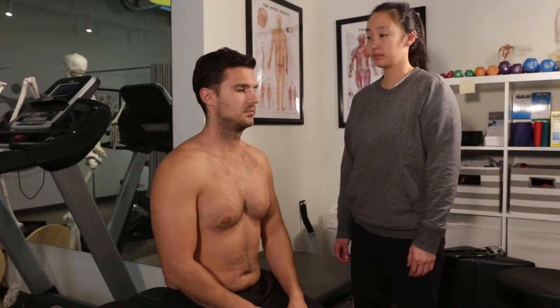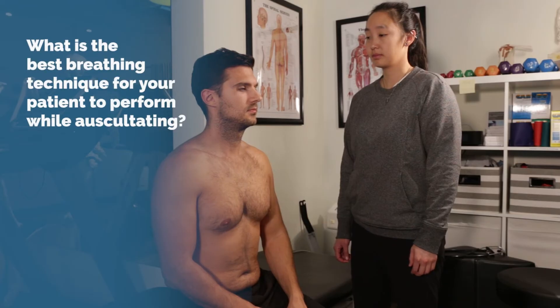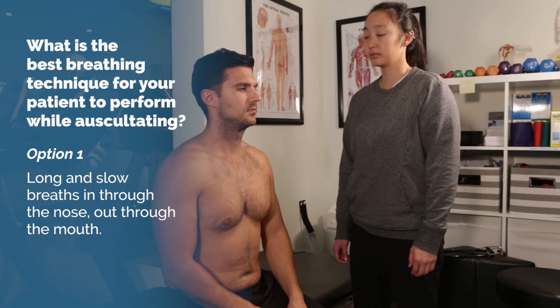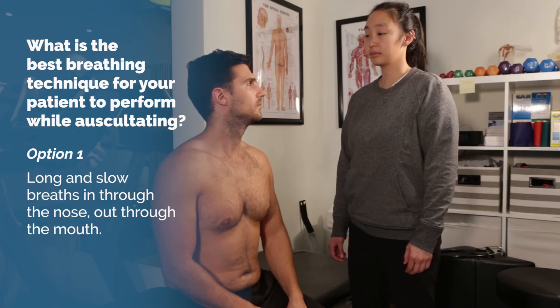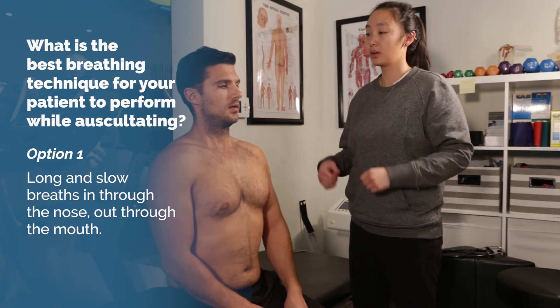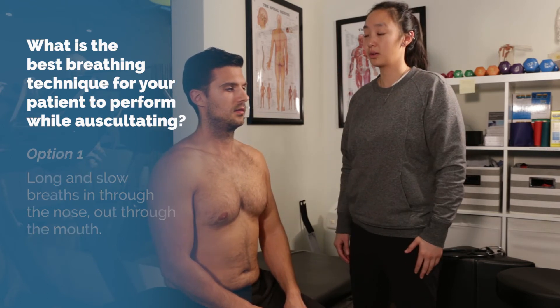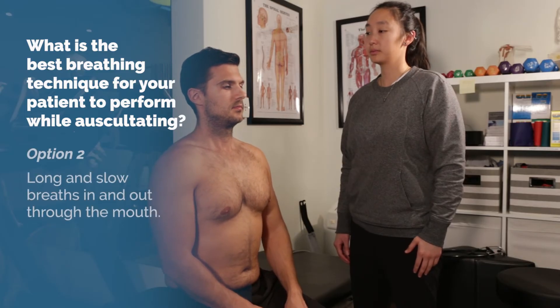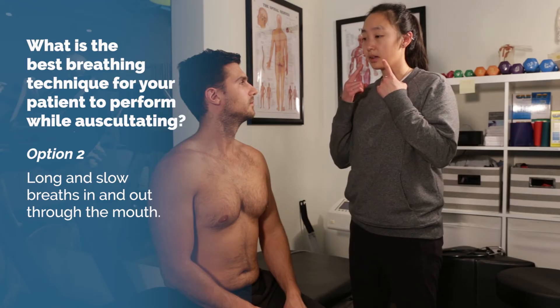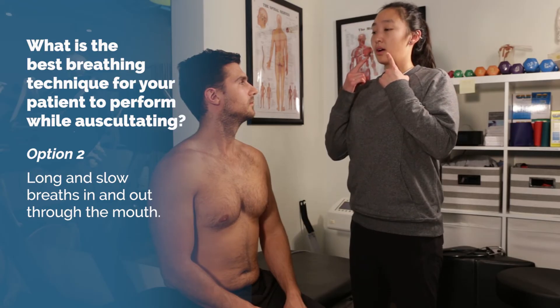Next question: what is the best breathing technique for your patient to perform while you are auscultating? Option 1: long and slow breaths in through the nose and out through the mouth. Option 2: long and slow breaths in and out through the mouth.